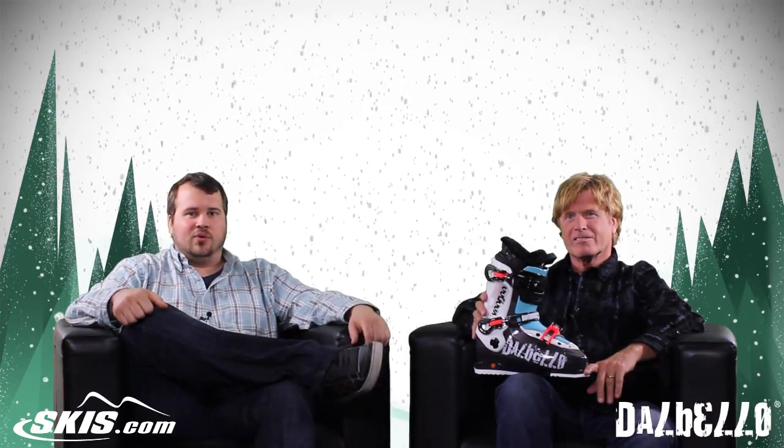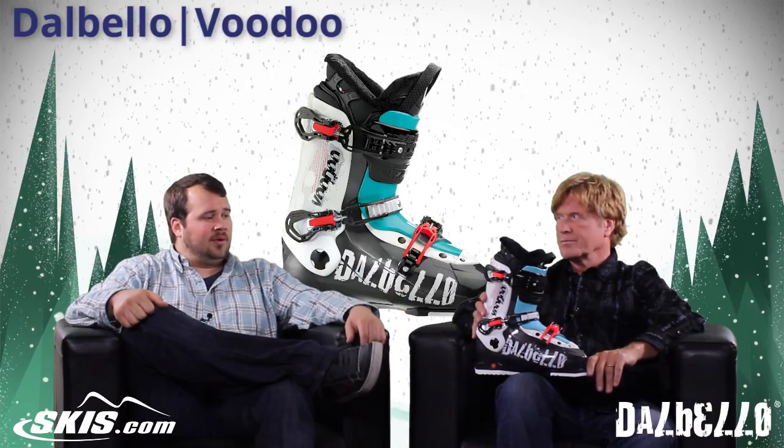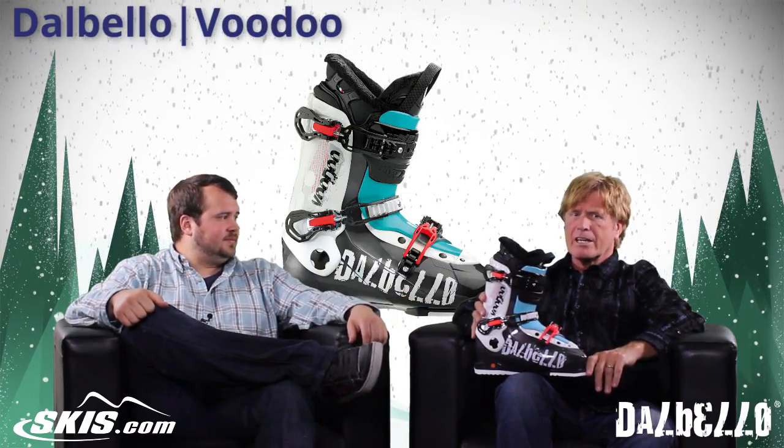The boot we have to share with you today is the Voodoo from Dalbello. This is one that's been in their series for a while and a boot that you probably know pretty well. You want to tell us a little bit more about it?